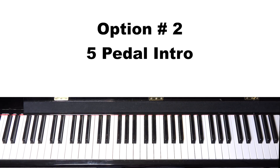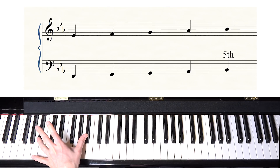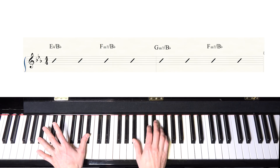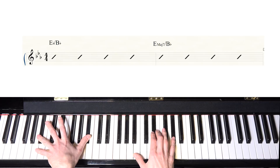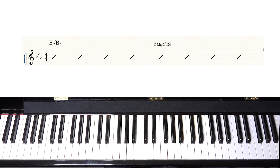Option number two is a pedal intro — often you do that with the five. It's called the five pedal intro, a standard intro you can use on many different songs. The fifth note of E-flat major is B-flat, so your left hand plays a B-flat pedal tone while the right hand changes harmony on top: E-flat major 7, F minor 7, D minor 7, F minor 7. Or something more interesting like alternating E-flat major 7 and E major 7. It would sound something like this.